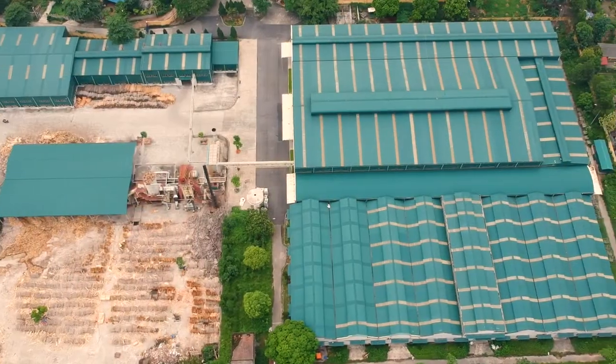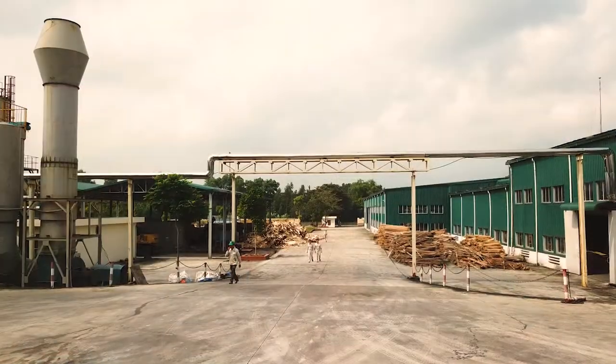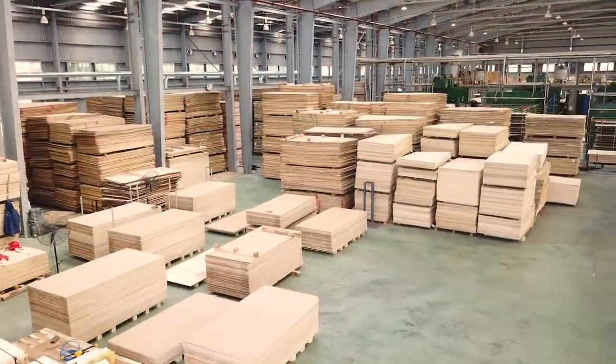This is Ophir Levy with PlywoodSource. I'd like to welcome you to our newest mill in Vietnam, Viet Bac Plywood. This is a very exciting mill for us. There's a lot of new things we're offering that we haven't done before. We peel our own core veneers here, we have the ability to produce fancy plywood such as maple and red oak, and we can make fully composed cores as well as UV plywood. Currently our capacity is 40 containers a month, however within three months we intend on increasing that to 80 containers a month. I'd love to take you on a tour and show you exactly what we can offer.